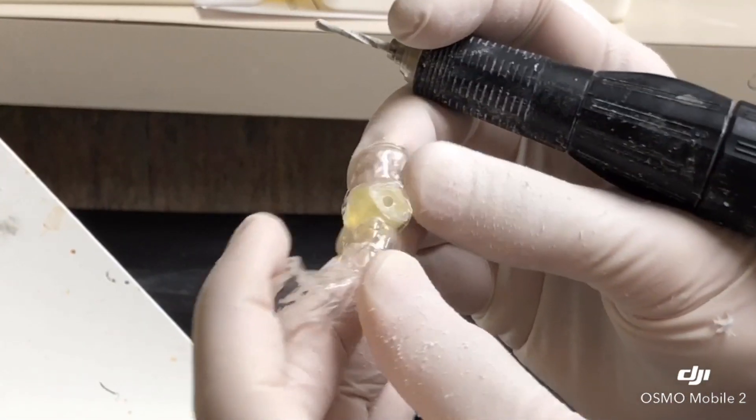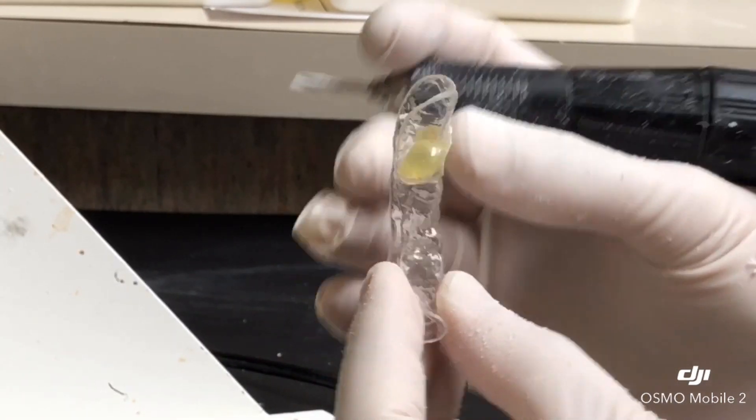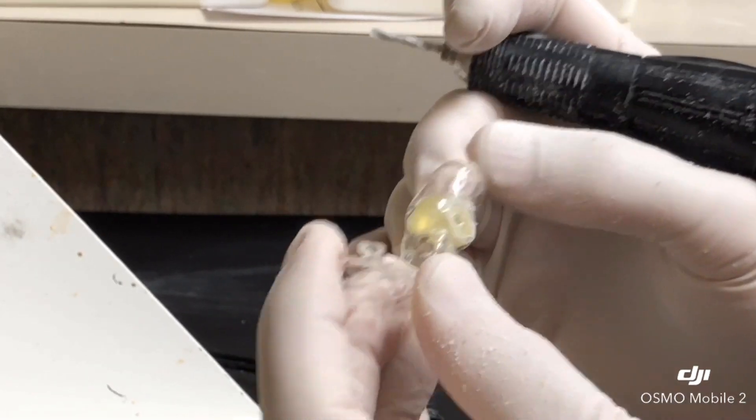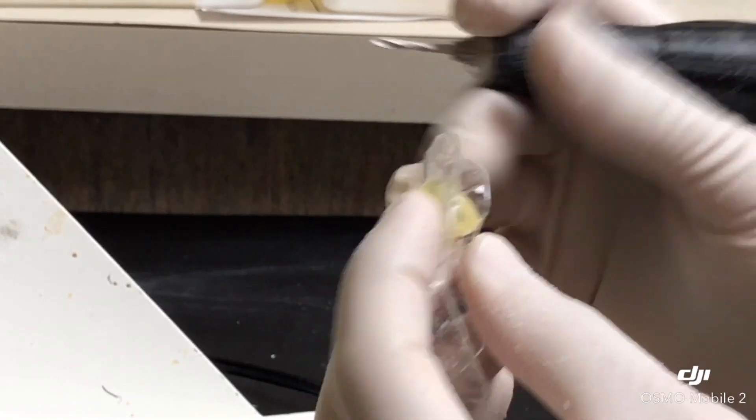We're going to drop this in some antiseptic liquid such as Peridex — chlorhexidine — so it stays sterile. We want to make sure all these debris are removed and we're ready to go.